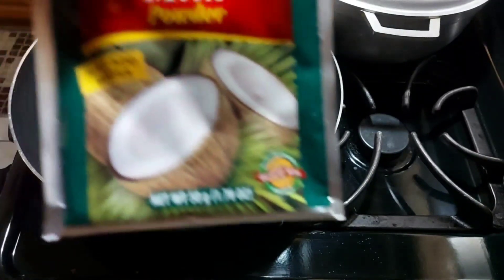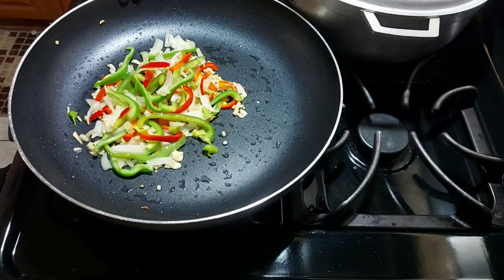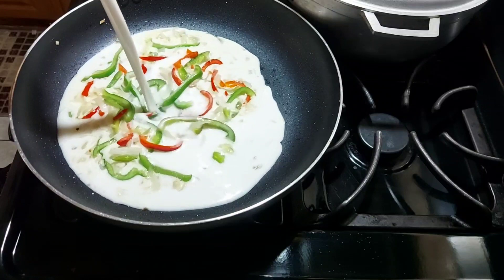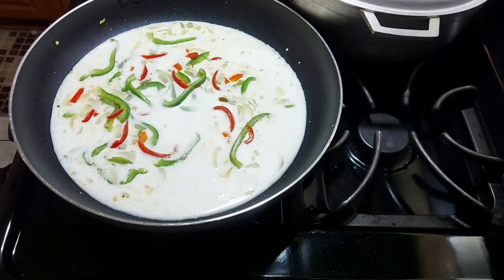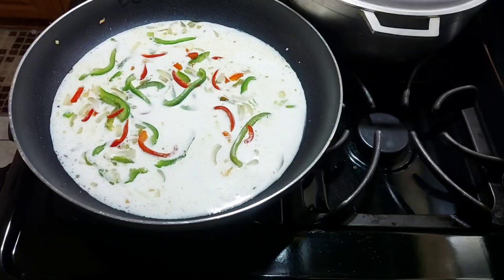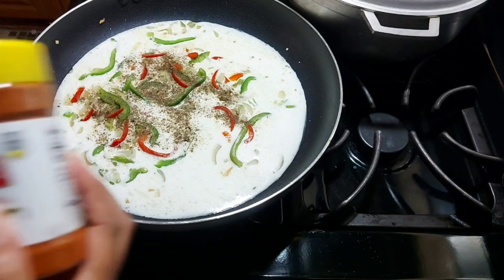Usually I would add evaporated cream, but I didn't have any, so I substituted it — some people call it whipped cream — with coconut milk. We'll be using coconut milk in a stick. This is for the pasta, which is why it's the vegetables and the milk. I'm going to season with black pepper, cayenne pepper, and a bit of all-purpose seasoning.